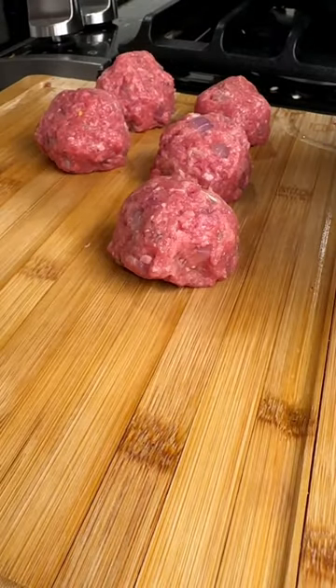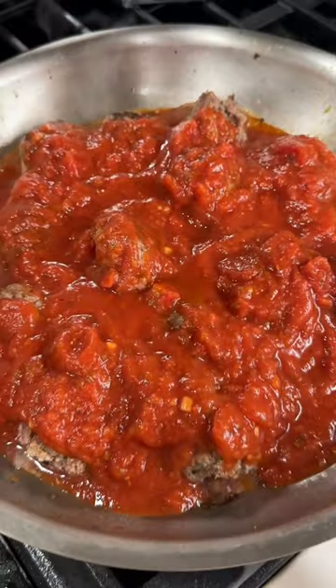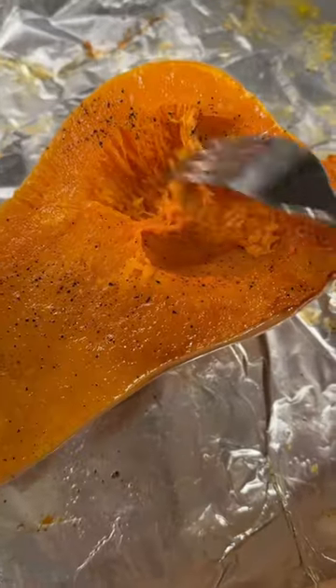Mix and combine the ingredients and start forming your golf-sized meatballs. Start browning your meatballs, add in the marinara sauce along with the water. Simmer and cook, prep your squash, and now you have your dinner.